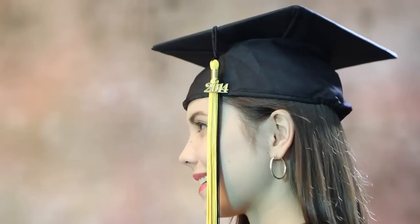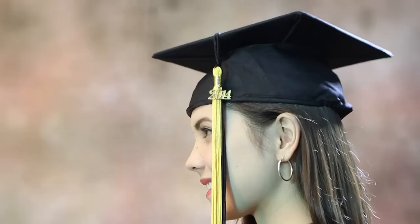Your tassel is worn over the left or right temple depending on the school's tradition. All graduates should wear the tassel on the same side for uniformity. Some schools switch the tassel from one side to the other in unison after all diplomas have been received.